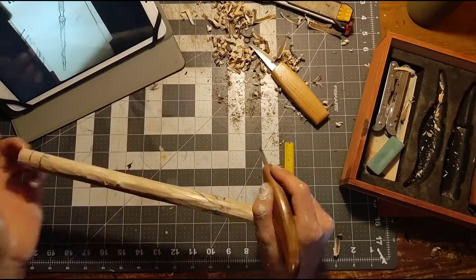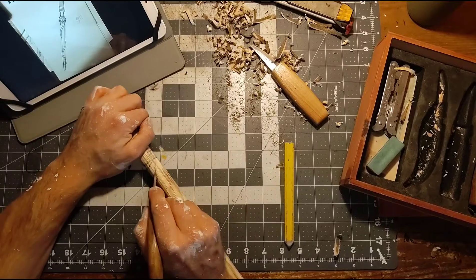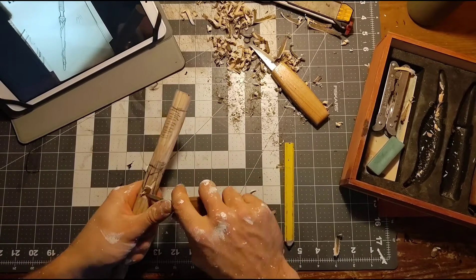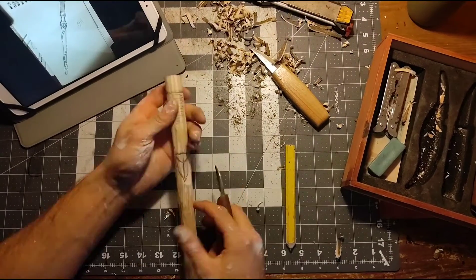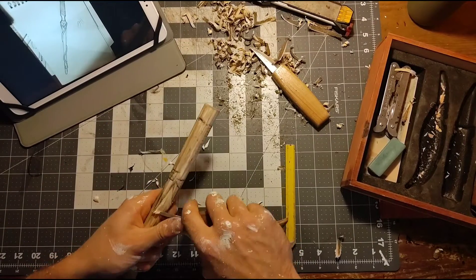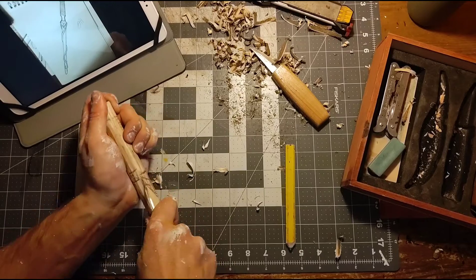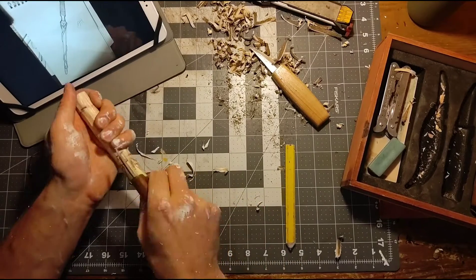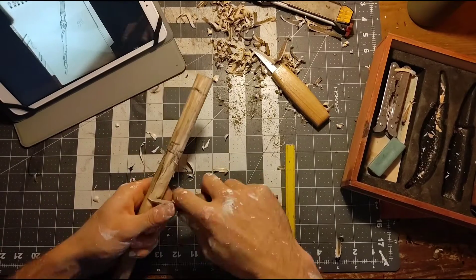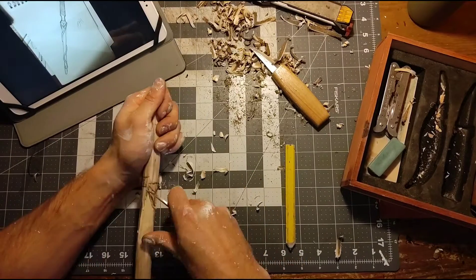The carving process is always a tricky balance between taking away enough material and leaving behind enough material. There's the old woodworking adage that you can always cut it off but you can't put it back on — and that's certainly true here. Especially working with something as thin as this hazelwood, with so many details involved, you really have to be very picky and choosy about what wood you take away and how much. That's what makes it a long process.